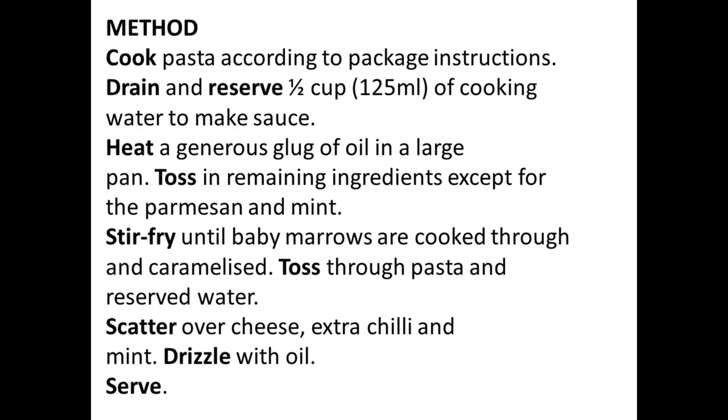Toss through pasta and reserved water. Scatter over cheese, extra chili and mint. Drizzle oil and serve.